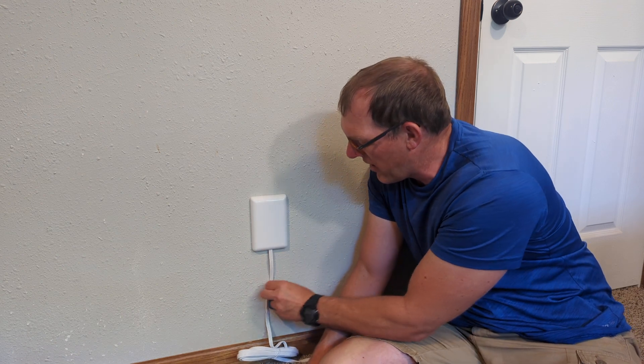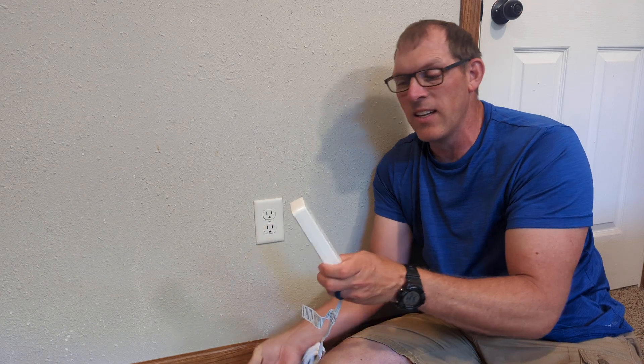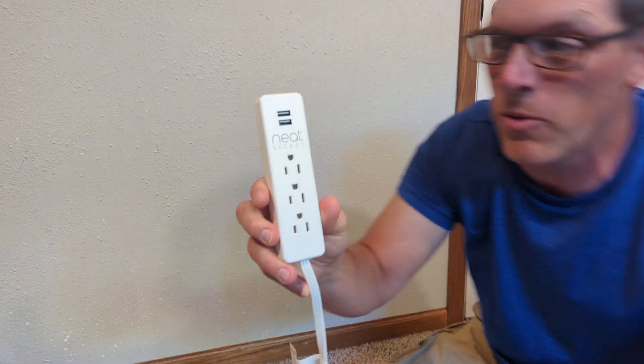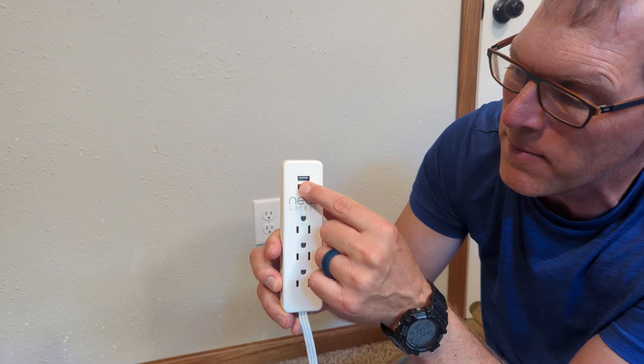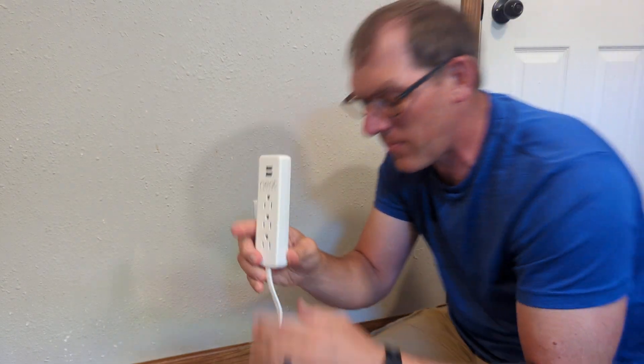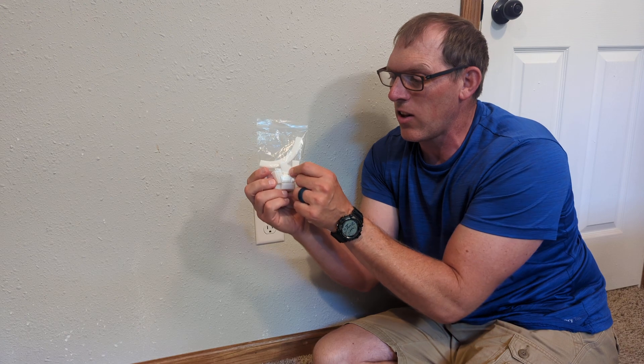It does have a cord coming out of it — mine has an eight-foot cord on it. Let me show you what the end of the power strip looks like. You do have three outlets and two USB ports on it.